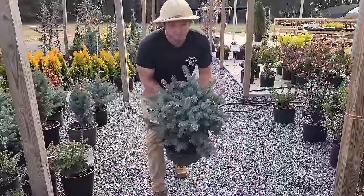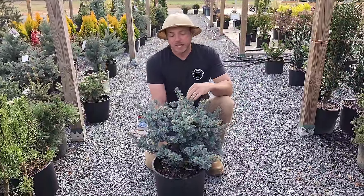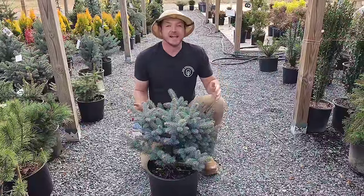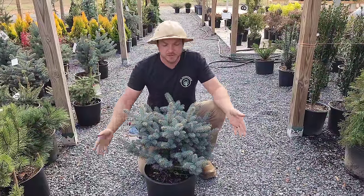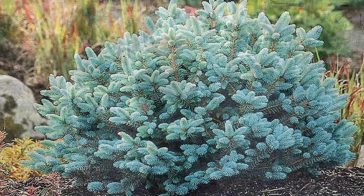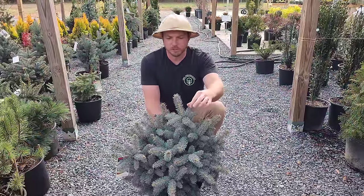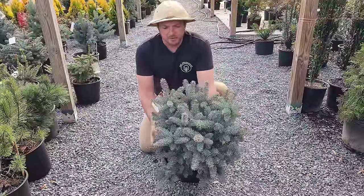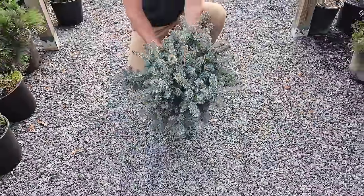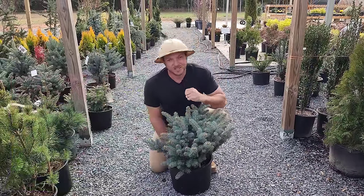This is the Picea pungens globosa — basically a Colorado blue spruce in a short globe form. It's going to get about four feet by four feet, pretty slow growing, with beautiful sharp blue needles. You don't see a lot of blue evergreens, and I think this would just look absolutely brilliantly gorgeous in a landscape.